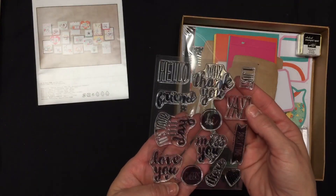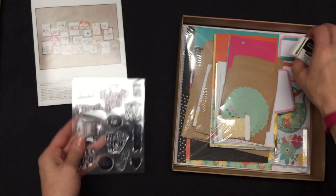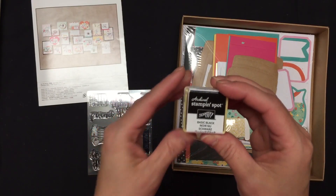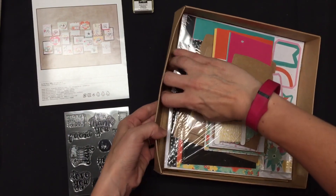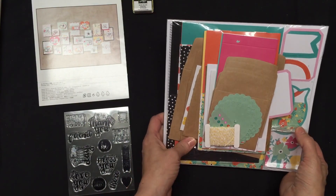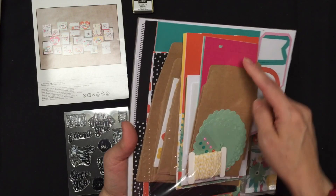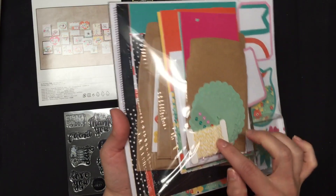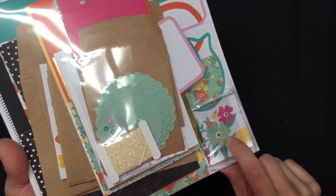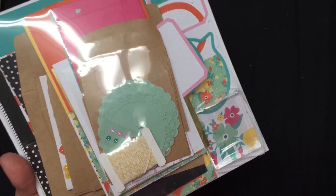It comes with a stamp set that coordinates with everything that comes in the kit, all of the cards. It has a basic black archival stamp and spot. And you'll notice I haven't even finished unwrapping mine yet, and I've had it for a while, so maybe today's the day. Inside this kit, as you can see, you've got the envelopes, you've got the card pieces, all of the embellishments and accessories that you need.